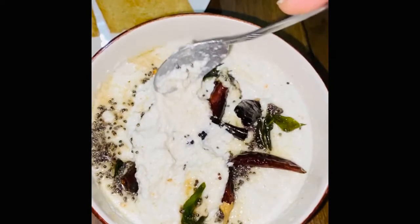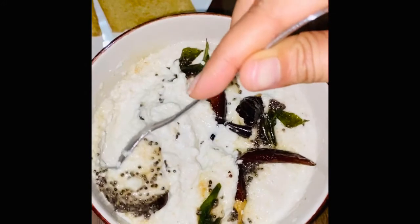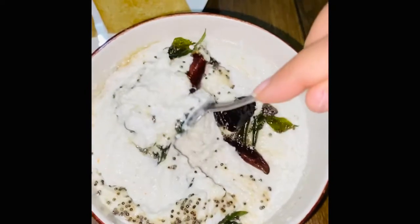It becomes very fast. If you want to learn how to make it, please follow my videos. And if you like the recipe, subscribe to my channel, like or share. And hit the bell icon, you will get new recipes.